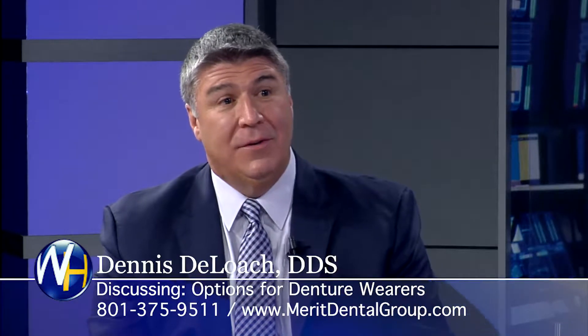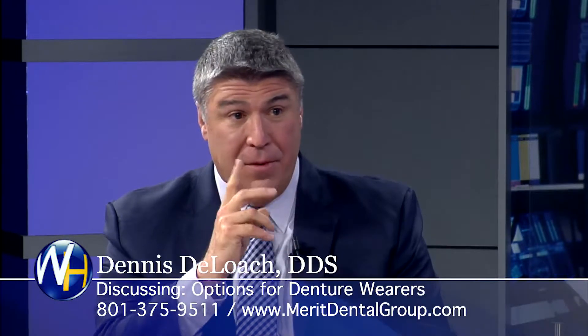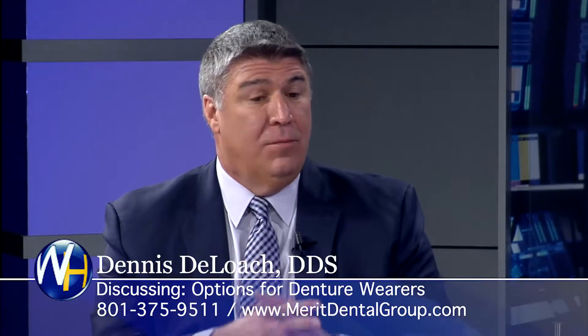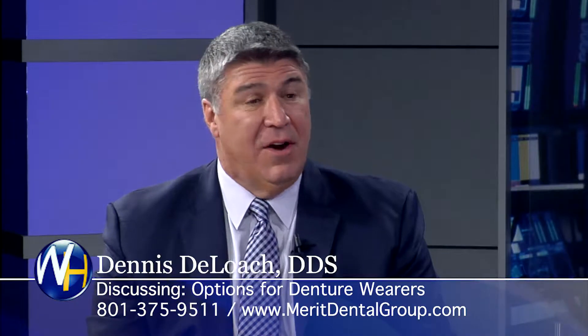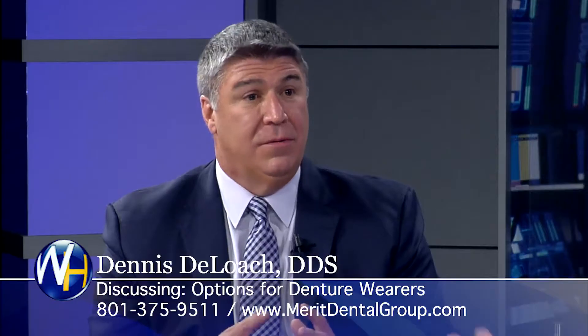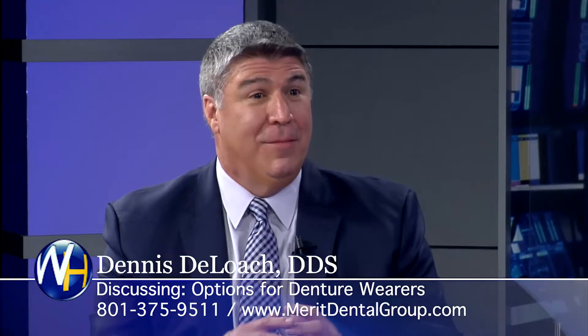The best option we like to do is anywhere from four to six implants on the lower or the upper. We can actually lock that in where they can't take it out, and you can eat anything — broccoli, carrots, chewy things. These are permanent teeth that do not come out. There are lots of options, but we literally can screw them in and no one can get them out but me.